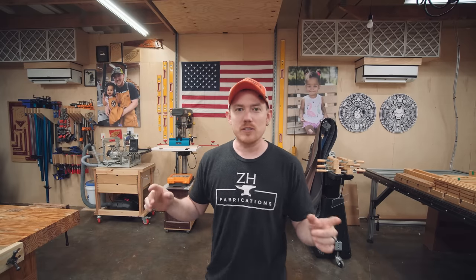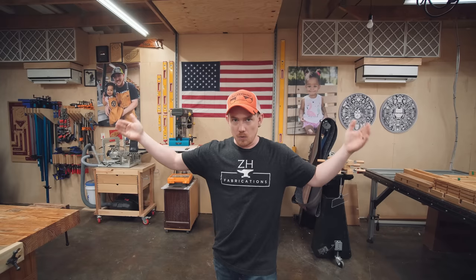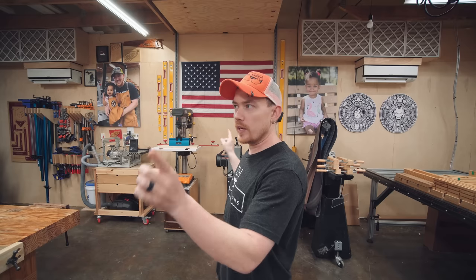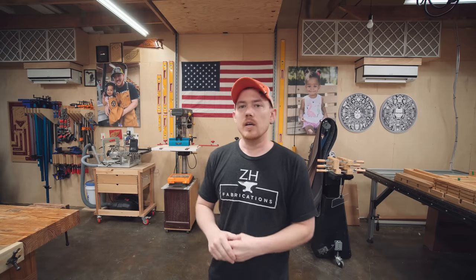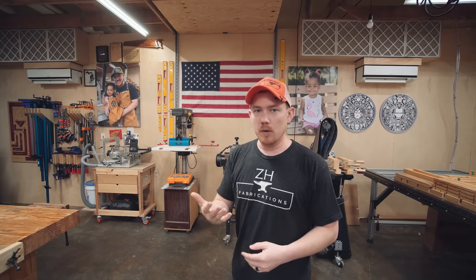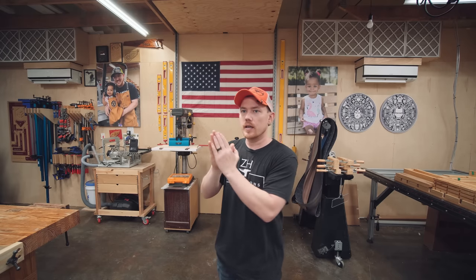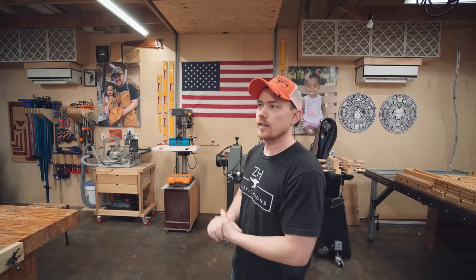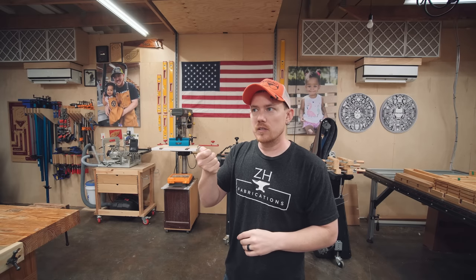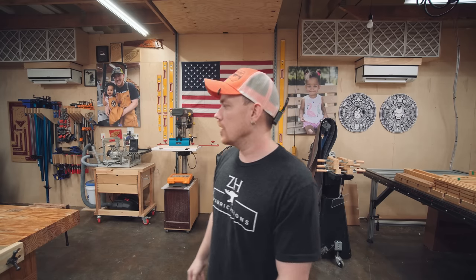The space itself is a 30x40 pole barn. Inside wall to inside wall left to right is 28 feet 8 inches, and the other direction is 38 feet 8 inches. I just measured with a laser distance measurer to be sure. Everything on the back wall is on wheels — it's stuff I don't use all the time, so I'd rather tuck it out of the way and move it out as needed.